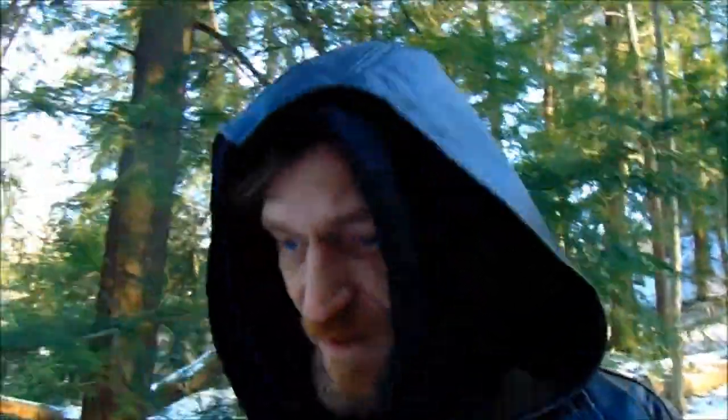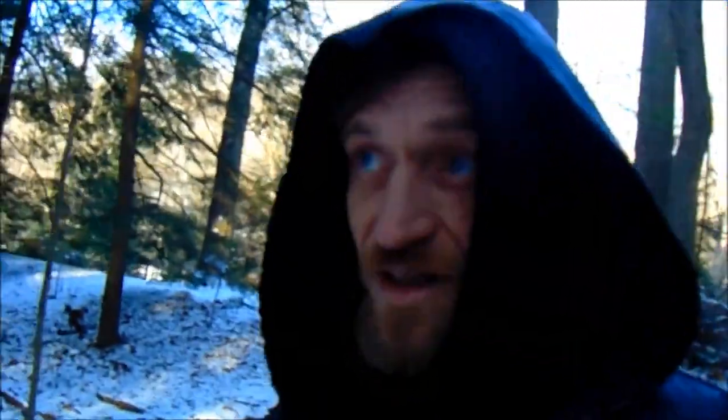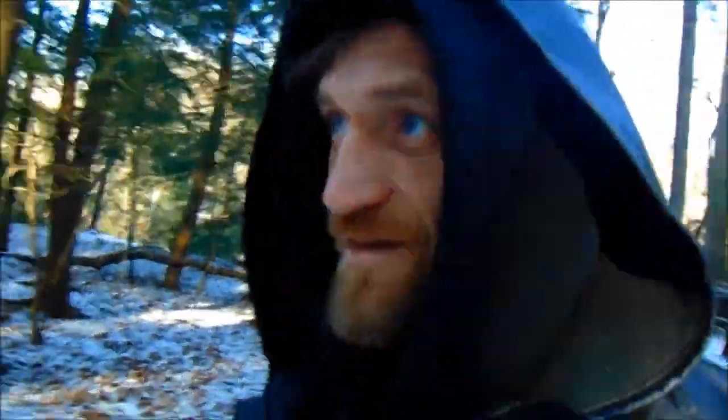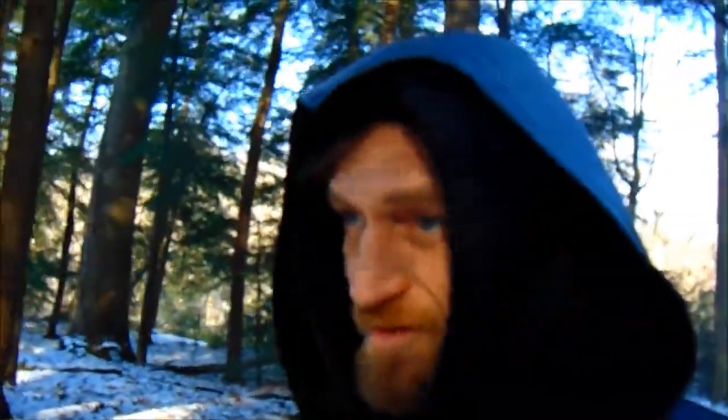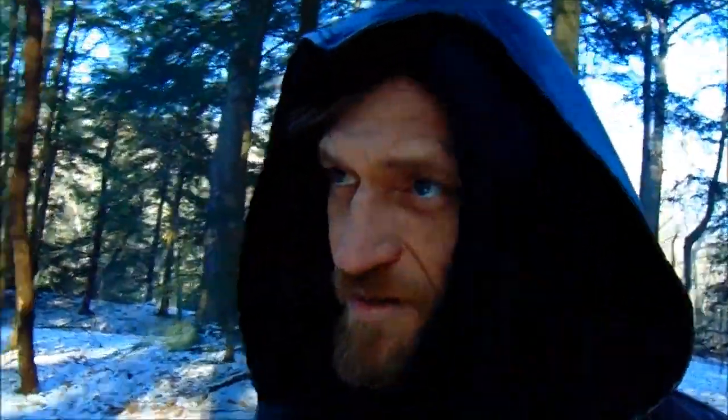Alright guys, we're out here checking some deer today, coming on into shed season. We done wandered off into an area of the forest that we have not been in for a very long time. We are back at the old original wikiyup camp, and this thing has set for the past year without being used. I didn't come down trying to maintain it or anything like that. We're going to go down here and see what happened to the old wikiyup from season one.